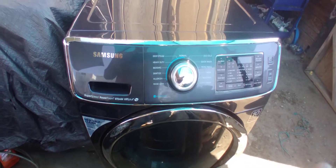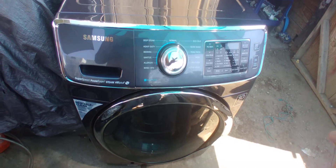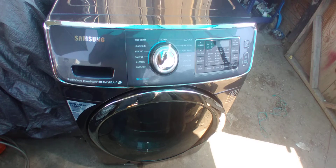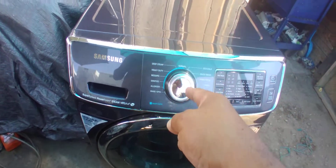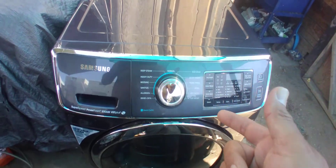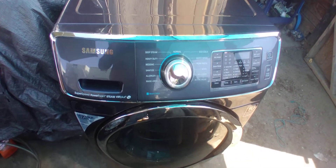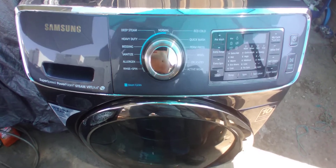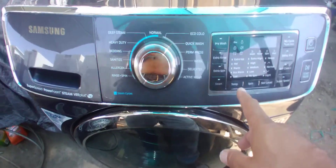The main difference between a front loader and a top loader is that front loaders are a little quieter than most top loaders, but also faster. A front loader can do a normal cycle in about 40–45 minutes, and a quick cycle in like 25 minutes, instead of 40 minutes on a top loader. These are quite fast.